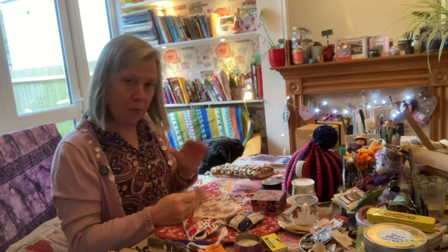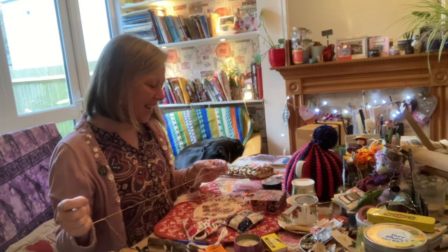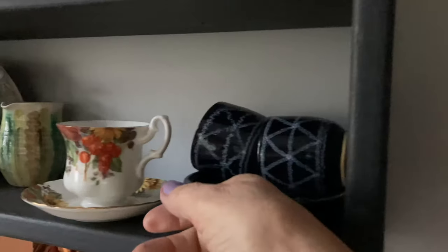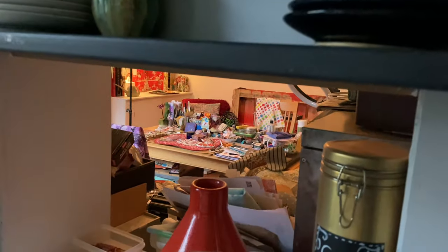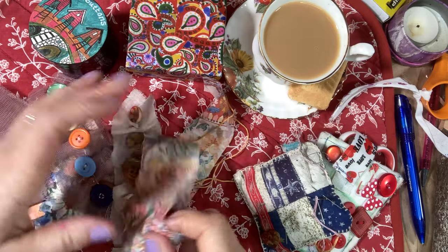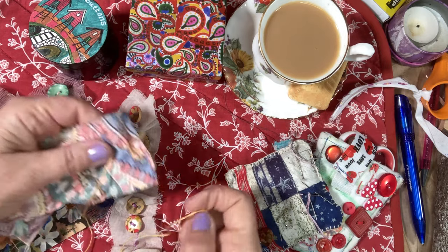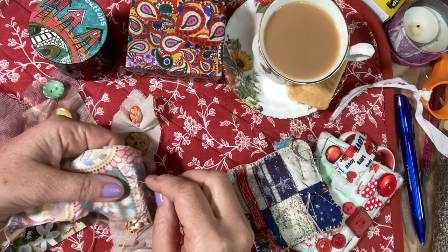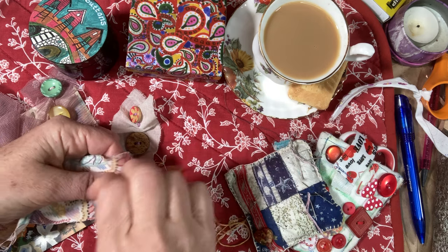Let me bring you closer so you can have a little look. On Sunday I had a really relaxing time with my slow stitching, and I wanted to share that with you.